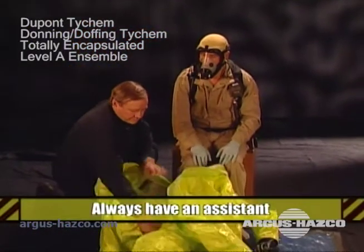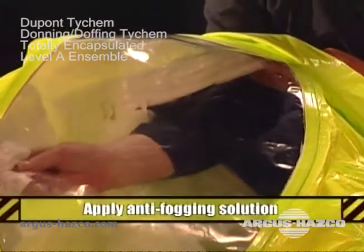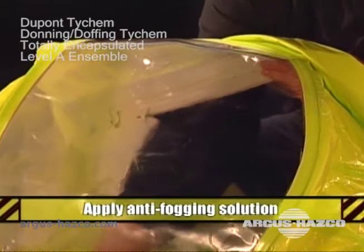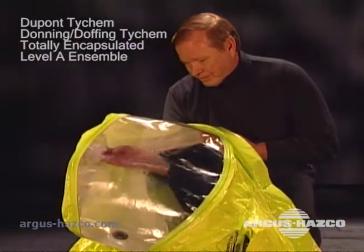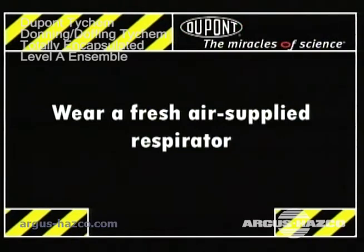You should have an assistant when donning and doffing a Level A garment. Apply anti-fogging solution to the face shield prior to donning. You must wear a fresh air supplied respirator with a totally encapsulating suit. For purposes of this demonstration, we are using an open circuit SCBA.